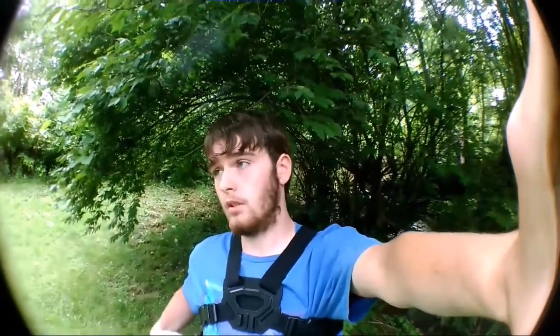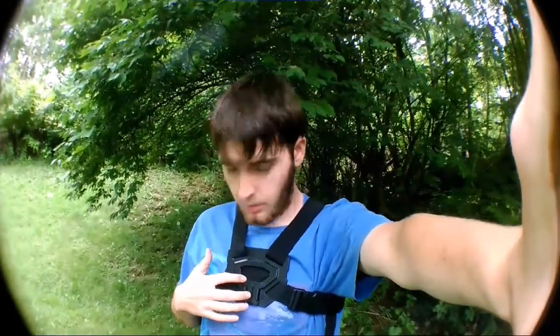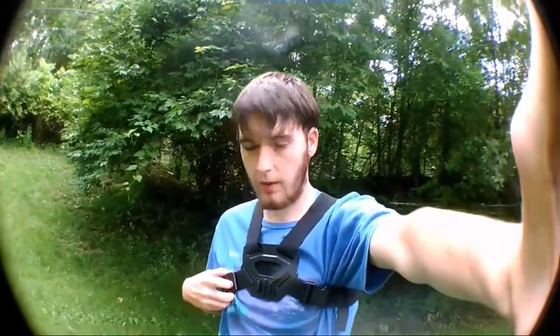What's up guys, Tyler Bronze Vloggers here with another video. Today I'm going to do an unboxing and show you my frame. I got an order from Cult Crew - they sent me a sprocket that I ordered. It got here early, supposed to be tomorrow but it came today. I'm going to strap a chest mount on and do the unboxing with the chest mount - I think it would look pretty cool.